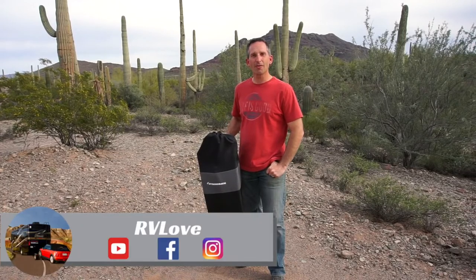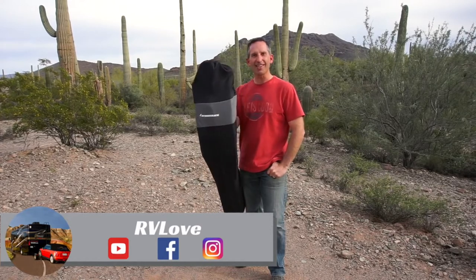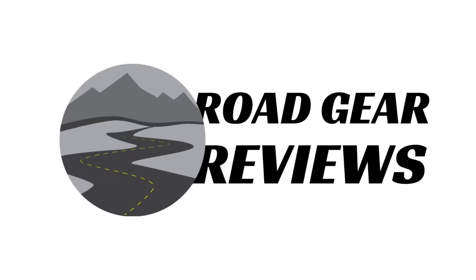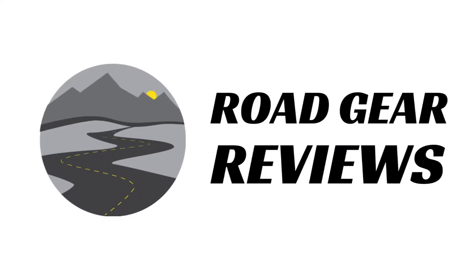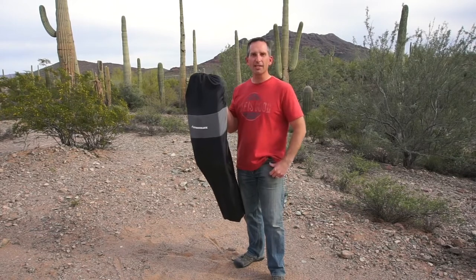Welcome to Road Gear Reviews. I'm Mark from RV Love, and today we're going to be talking about the Strongback Elite Chair.